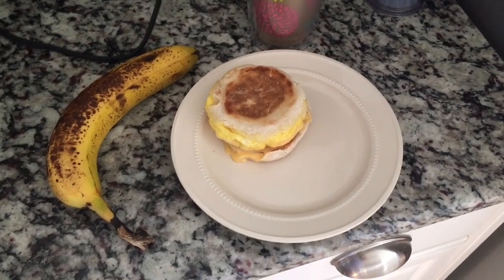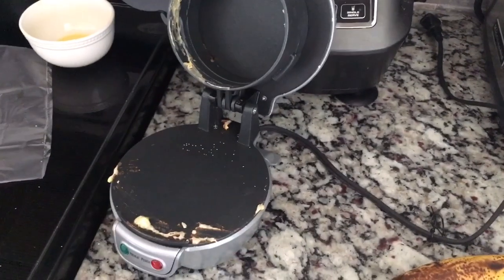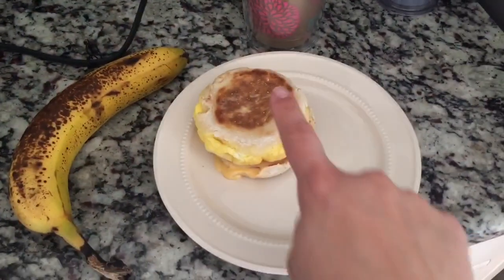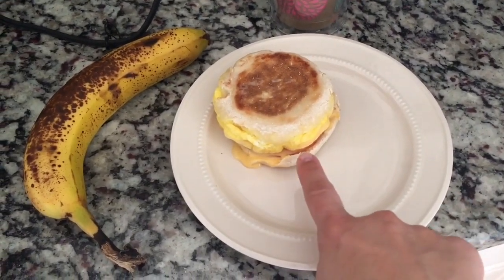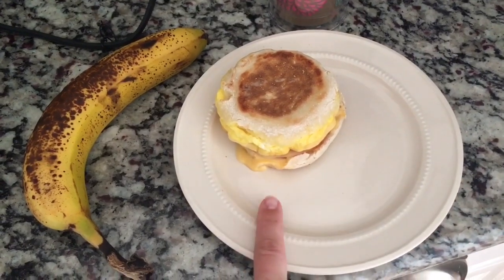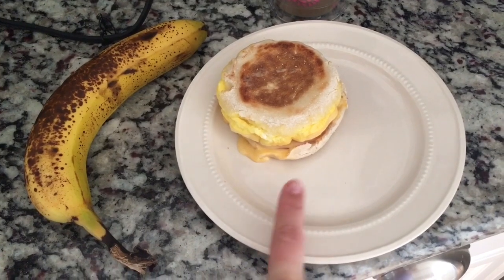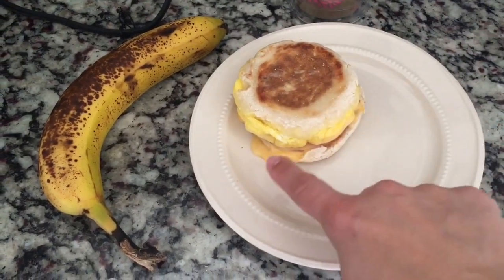Good morning guys, this is Sunday's breakfast. I made a breakfast sandwich in my breakfast sandwich maker. It's a high fiber English muffin that is simply filling, two slices of Canadian bacon which is simply filling, and a slice of skim milk sharp cheddar that is simply filling.